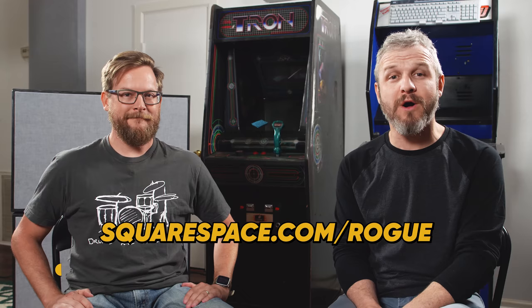This episode of the Modern Rogue is brought to you by Squarespace. Go to squarespace.com/rogue and use promo code ROGUE to start your free trial and get 10% off your first purchase.